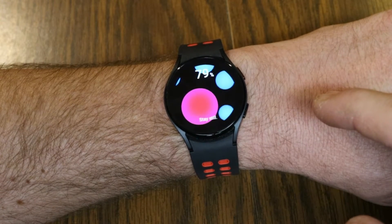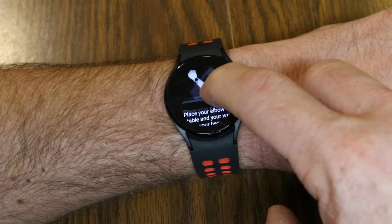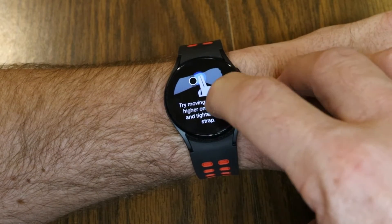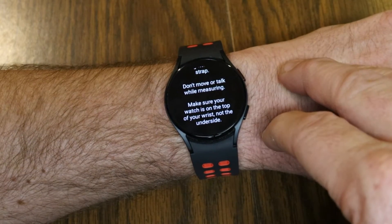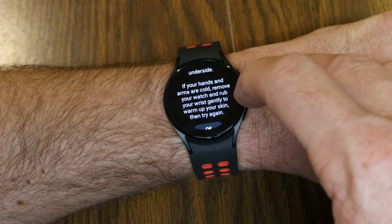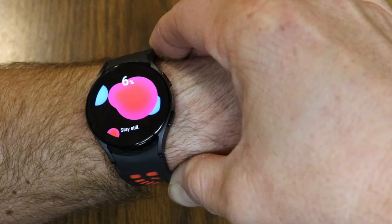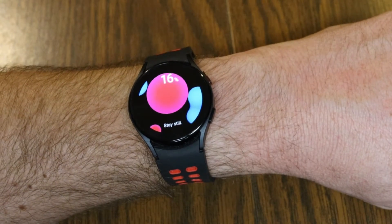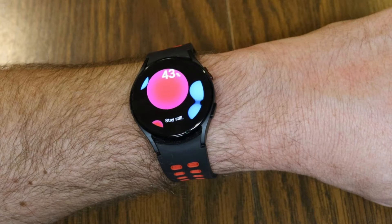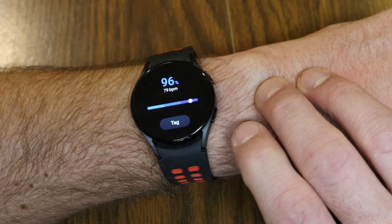It is fairly quick — it takes about 30 seconds to take an on-the-fly SPO2 reading, which is really convenient. The watch prompts: place your elbow on the table and your wrist near your heart. Move your watch higher on your wrist and tighten the strap; don't move or talk while measuring. Make sure your watch is on the top of your wrist, not the underside. If your hands and arms are cold, remove your watch and rub your wrist gently to warm up your skin, then try again. This time I'm going to take the reading — move it up a little bit and stay still.